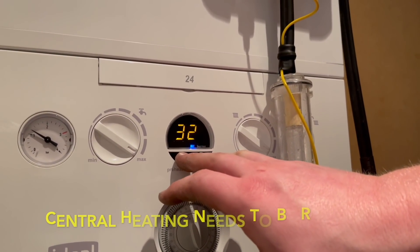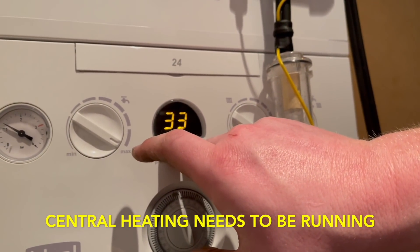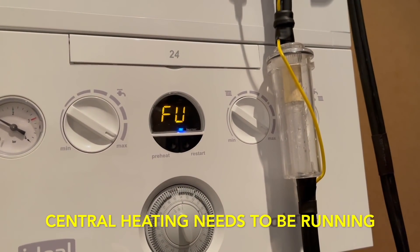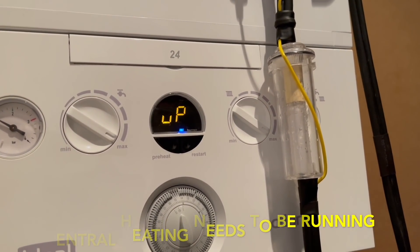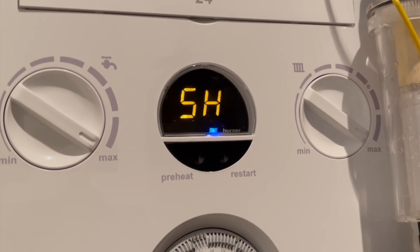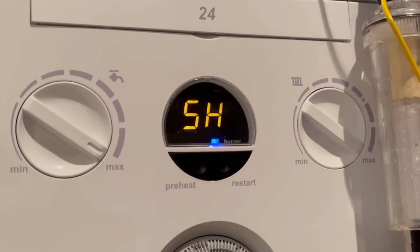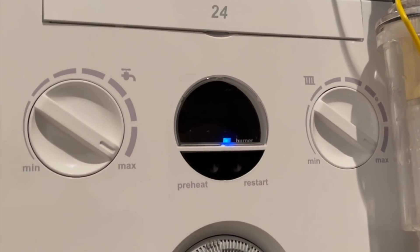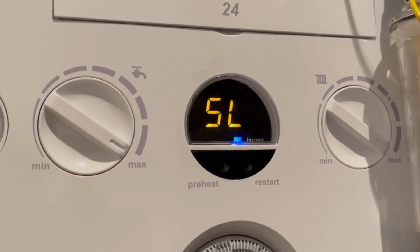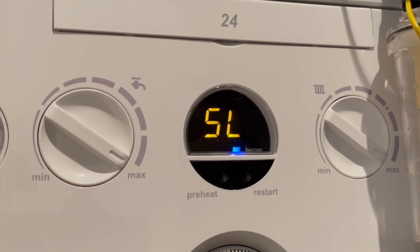To put this boiler into high fire, press and hold the pre-heat and reset button, and it comes up with a symbol meaning high rate. The boiler is now in high rate. To put it in low rate, press the pre-heat button and it goes into SL, which is your low rate. And it's as simple as that.